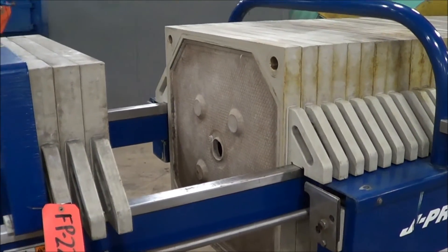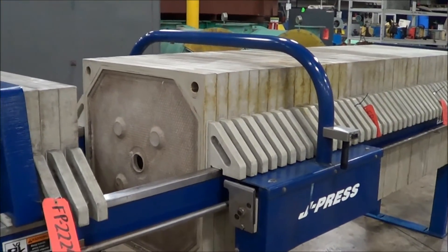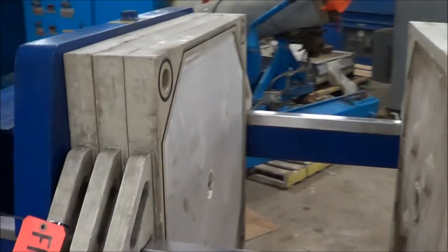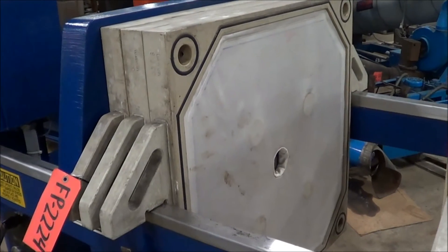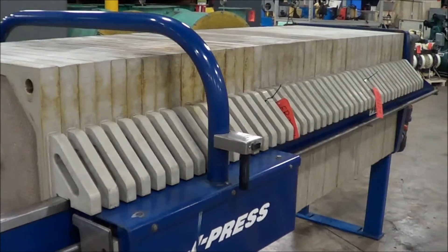If you wanted to try to use the cloths as they are, the gaskets are in very good condition as well. If you have any questions regarding this filter press, please contact Lanco Corporation at 616-887-8300. Thank you, have a great day.